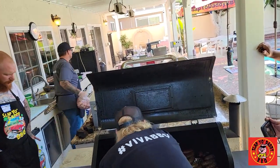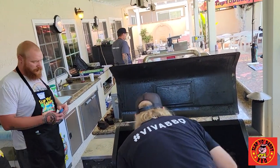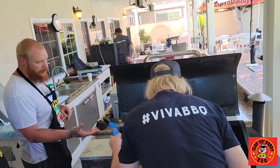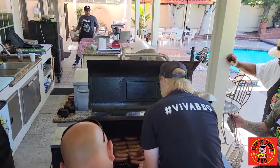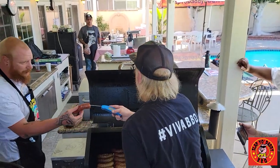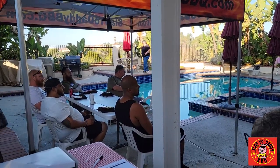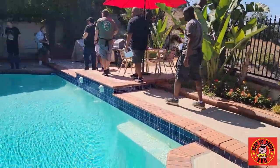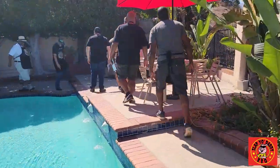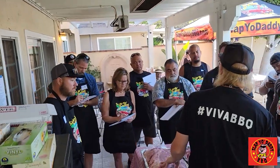Hey everybody, it's Harry from Slap Your Daddy BBQ, the YouTube channel that teaches you how to master BBQ so you can spread BBQ love. It was a real privilege to have the Sausage Sensei from Austin, Texas, my BBQ brother from a different mother, Bill Dumas, to conduct a master sausage Texas style class in my backyard. Here are some highlights of this amazing class.